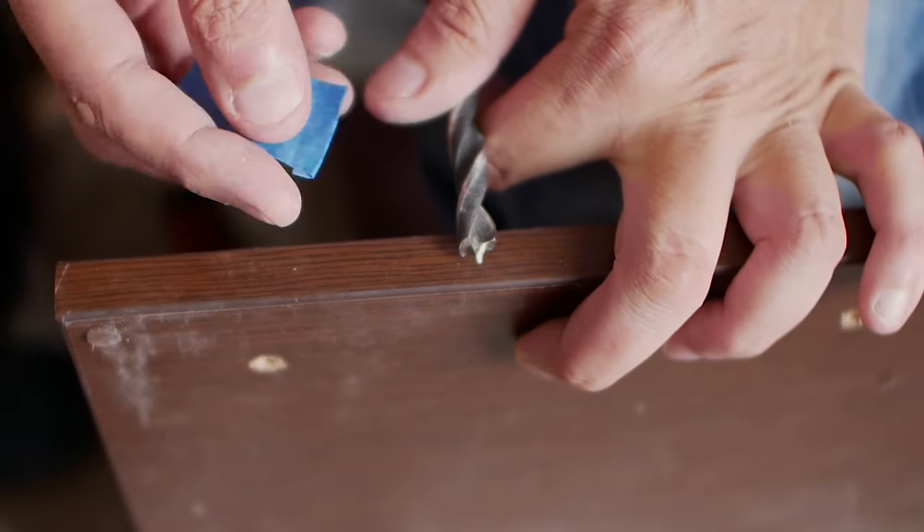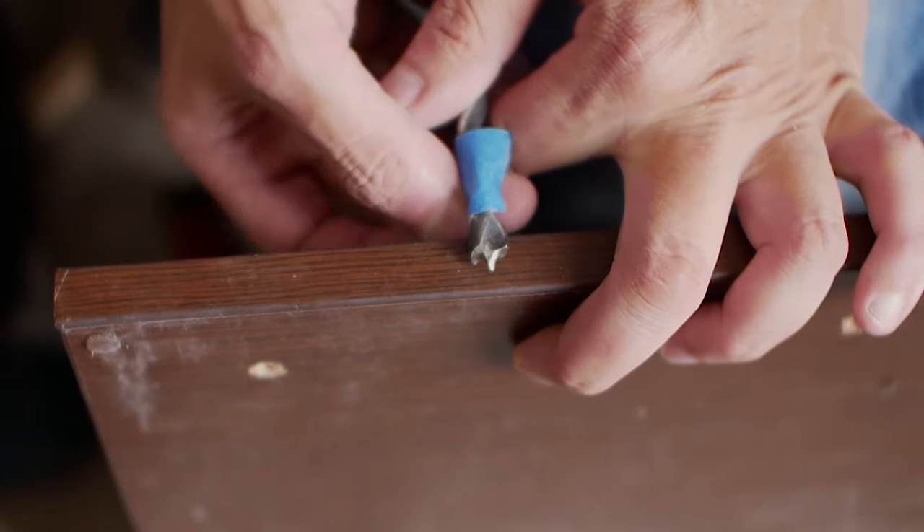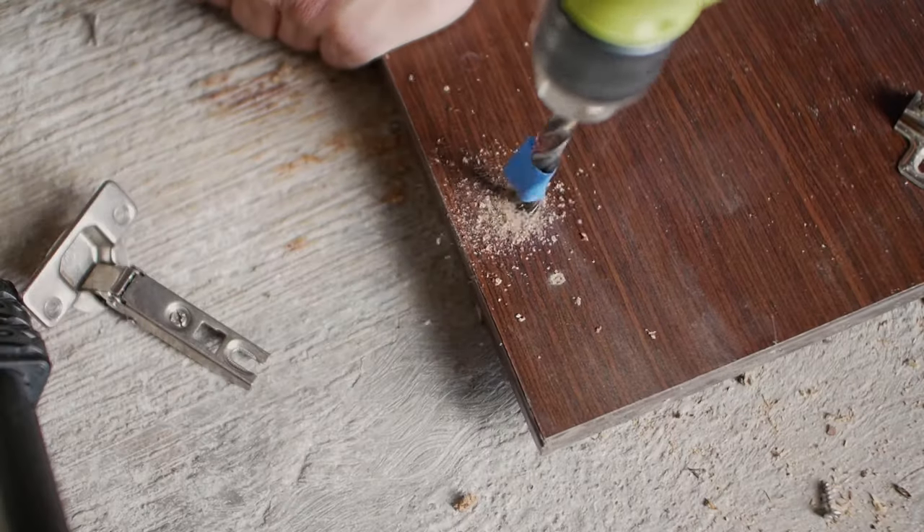Back to my fix — the new hole depth needs to be half of the board thickness. I'm marking the drill bit with a small piece of blue masking tape to act as a depth guide. Drill out the new 10mm holes.